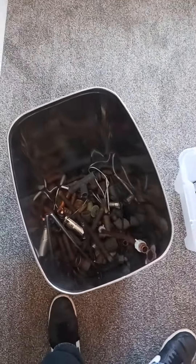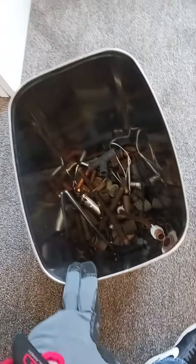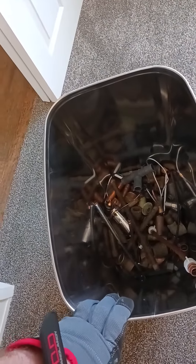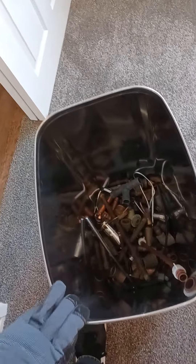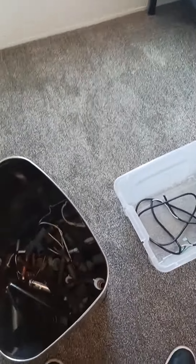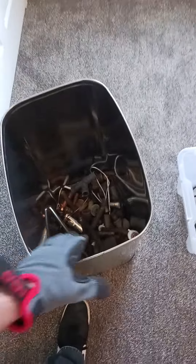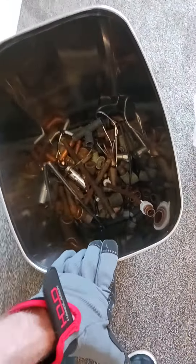I took apart the refrigerator and got all the good things out — a little bit of copper. I'm waiting to get some pliers so I can get the compressor off. But this right here, guys, it's gonna be a few dollars in my pocket when I go to the scrap yard tomorrow. We're gonna drop that refrigerator off also, plus I got a few more little things I'm gonna take too, just to get it out of the house.